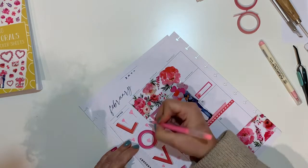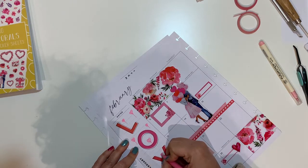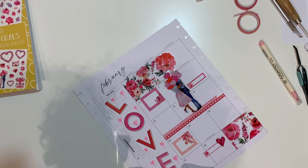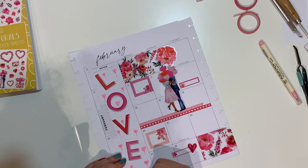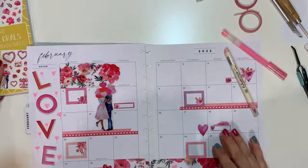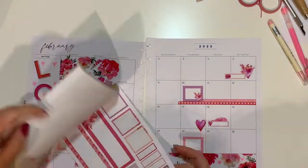Off-camera I went in with the Uni-ball Signo, which is a white pen I normally use as white-out, just to enhance a little bit of bubbles around the design. It looked lovely — I'm very happy with how it turned out.